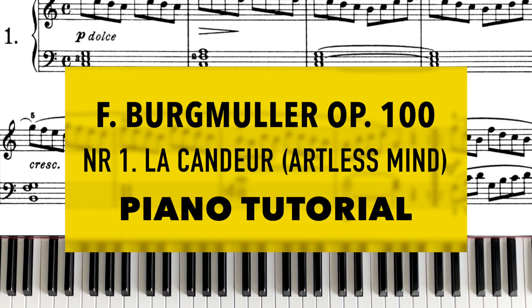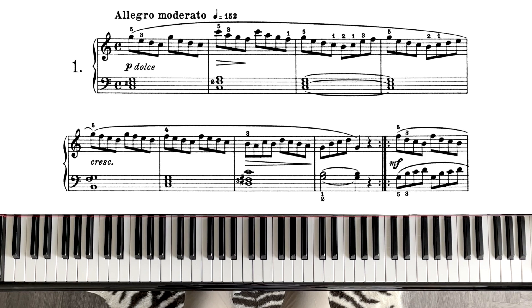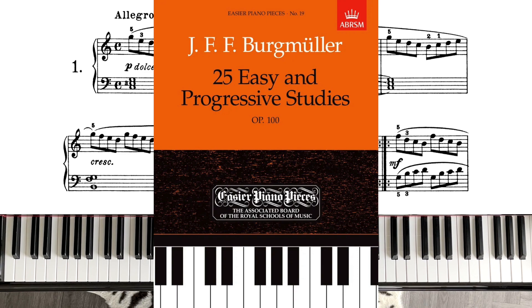Hey guys, welcome back to my channel. In this video we're going to learn how to play Burgmüller's Opus 100 No. 1, La Candeur. Don't forget to subscribe if you haven't already done so and make sure to check the notifications so that you never miss a new video. Also, I now offer online piano lessons if you're looking for one — there's information in the description below.